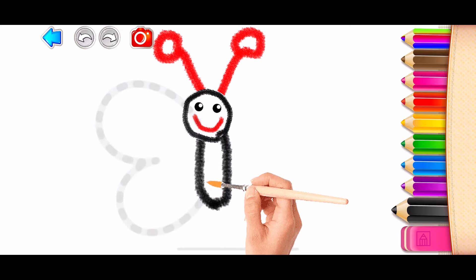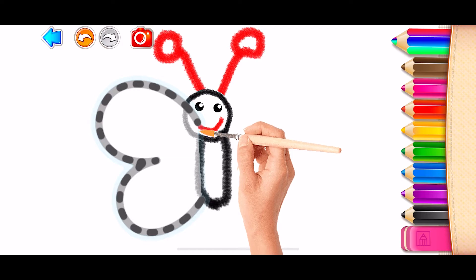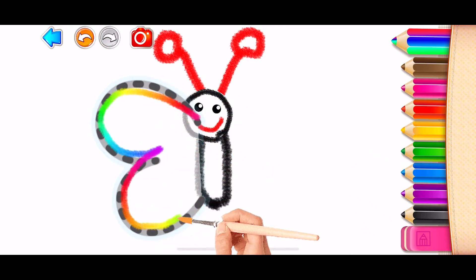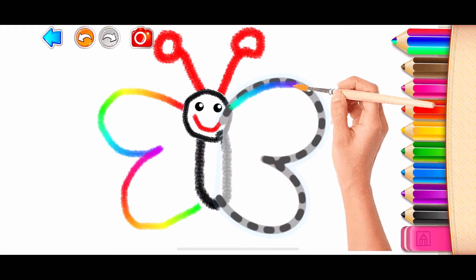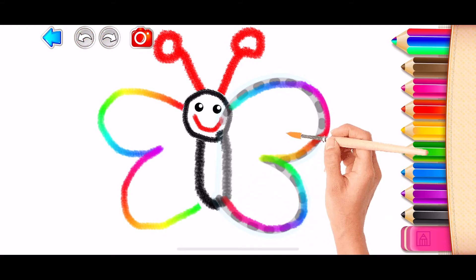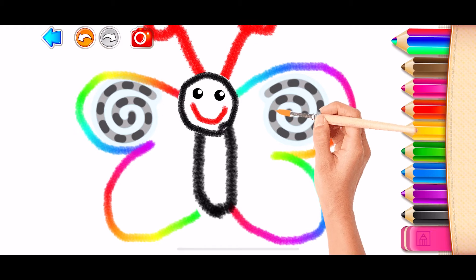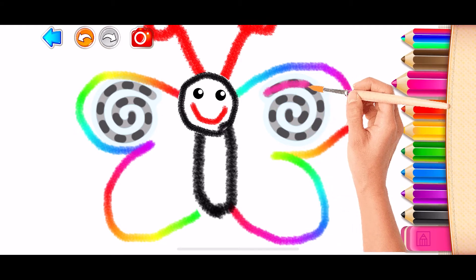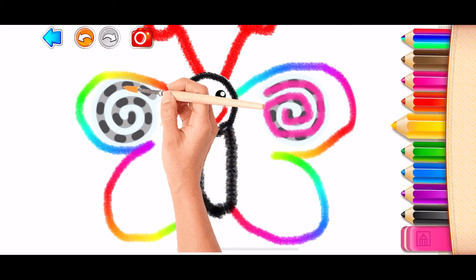Draw the butterfly's wings. And now, decorate it with beautiful designs. Pink! Yellow!